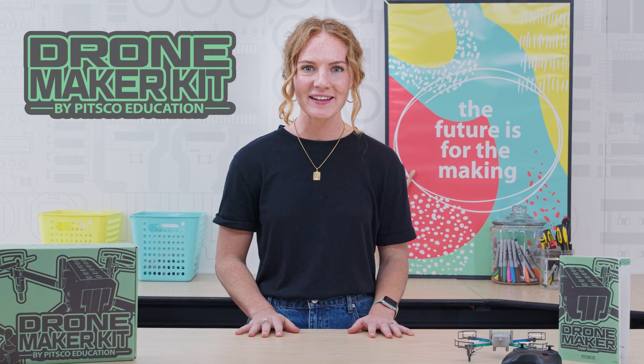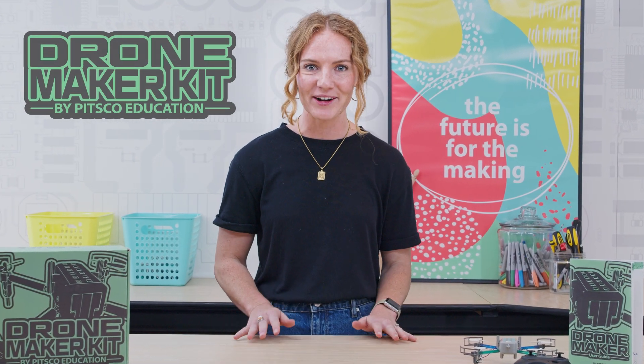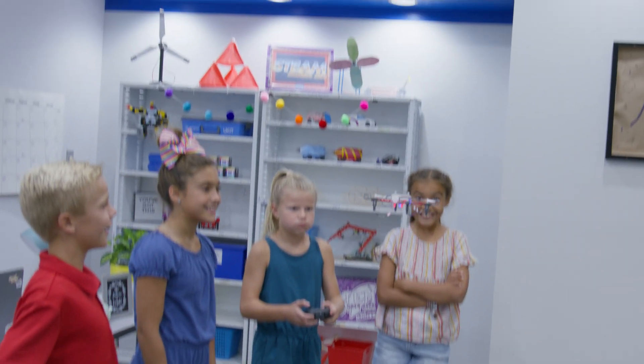Are you ready to see what all the buzz is about? Our Drone Maker Kit is here and we're ready to help students' skills and dreams take flight.